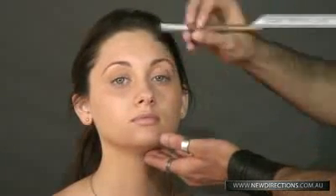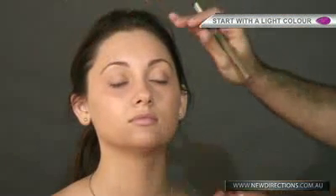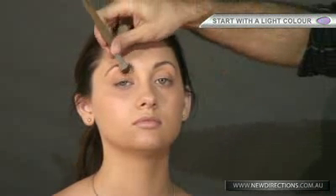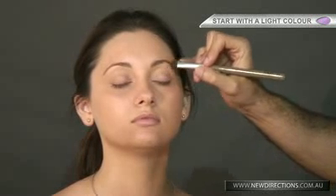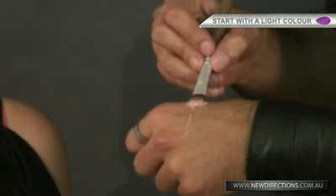What we should always start with on the top of the eyelid is using a nice light colour, kind of like a nude colour. What this will do is any fine vein or colour discolouration on the eyelid will neutralise that, so that when the actual colour is put onto the eyelid, it is vibrant and the true colour shows. I'll be starting off with a nice shimmery nude colour.